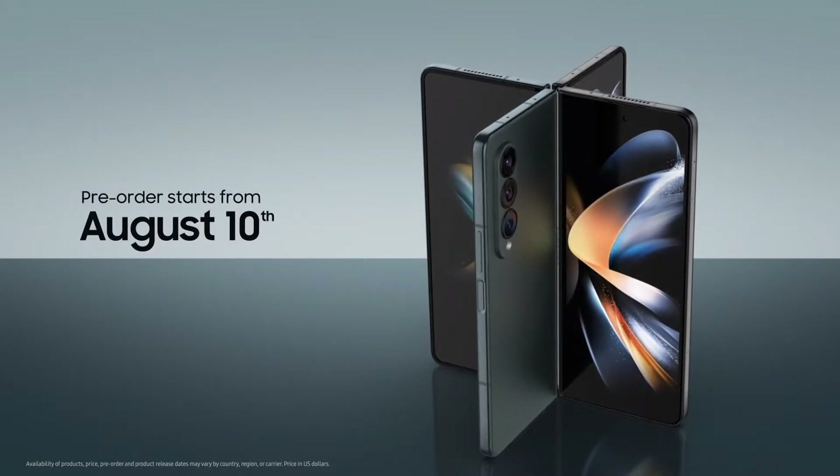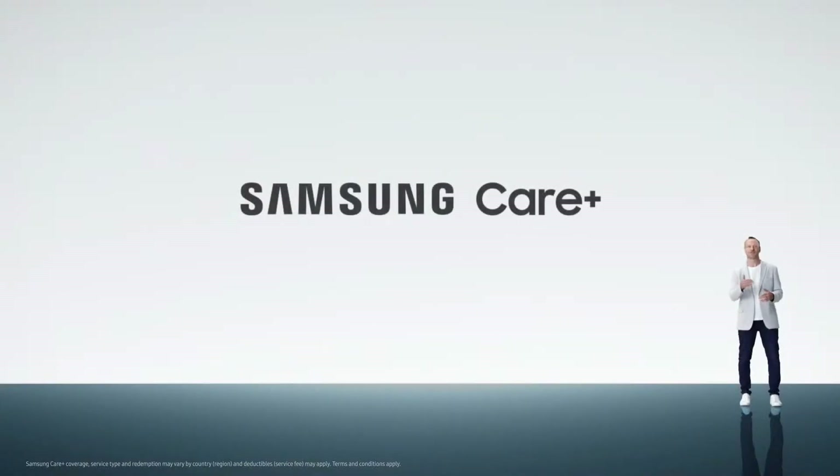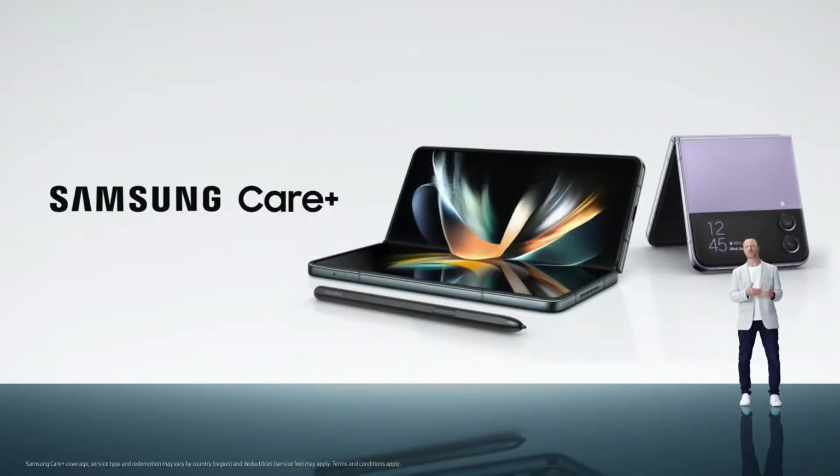Pre-orders start today. And if you pre-order, you'll receive a complimentary year of Samsung Care Plus, which provides coverage for accidents like drops and damage, so you can really enjoy your new device worry-free.